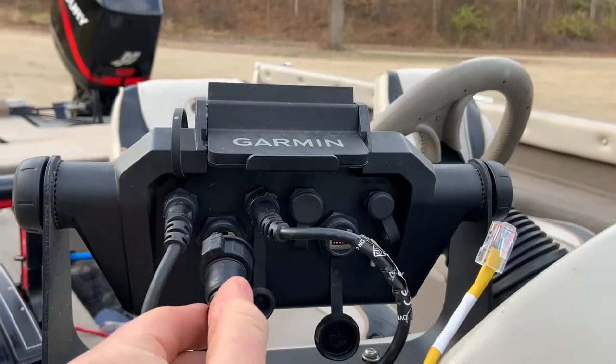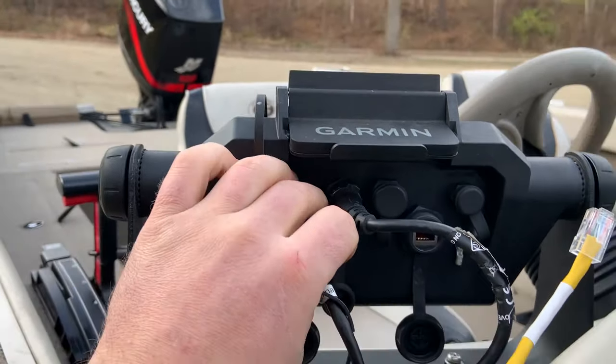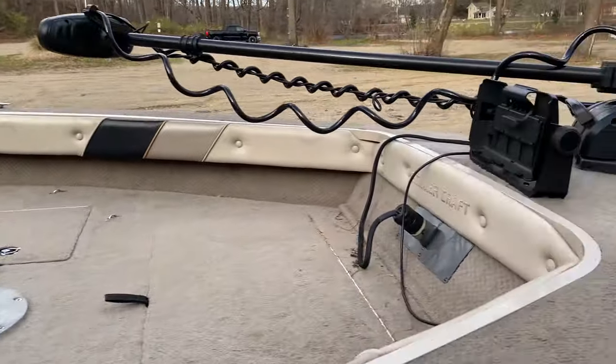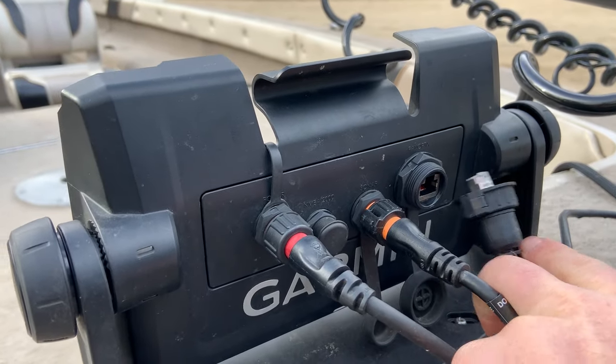All you do to hook these up is plug them in, screw it down — that is sealed up, waterproof, ready to go. And then on the other end, you simply plug it into your other unit. It's as simple as that. So now that you have your units physically networked together, what can you accomplish? Well, you can share your maps, your waypoints, your transducers, your user data. You can even share transducers that are UHD to units that are not UHD, as well as Panoptix and LiveScope. You'll be able to see any of this on any of the screens that are on the network.